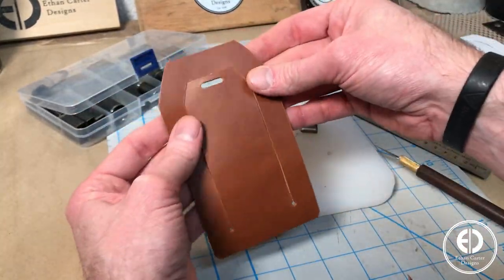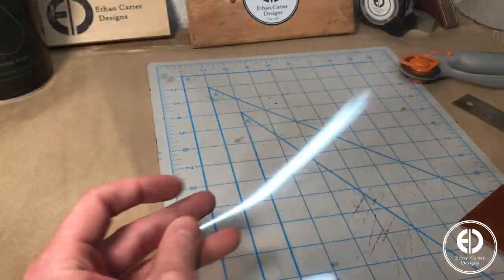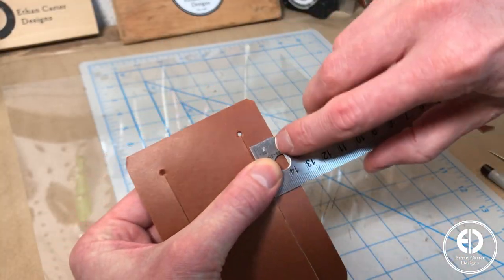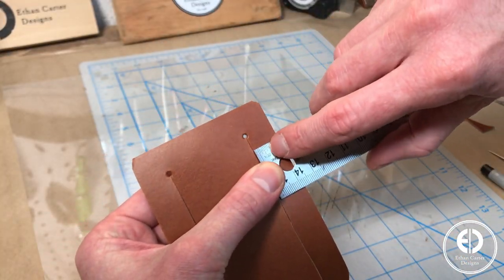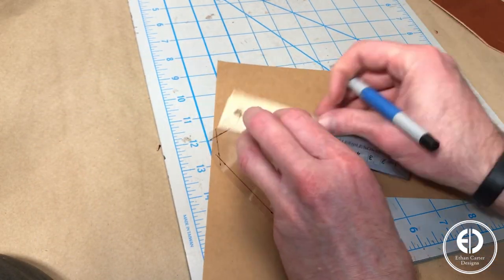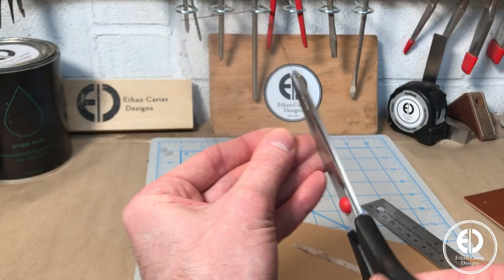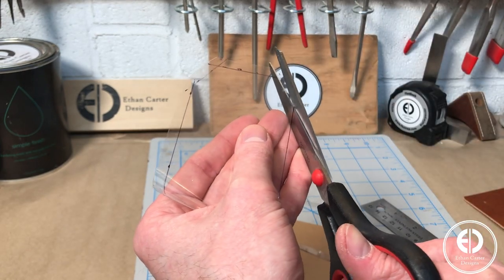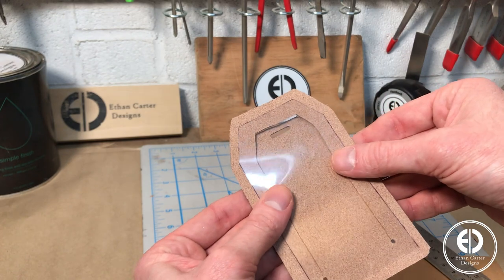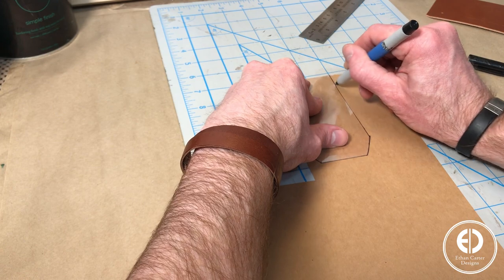To protect the info cards, I decided to cut some 6mm clear stencil material to insert between the window flap and the info card. I'll have links to this and everything else I used in the description below. The plastic needs to be wider than the window but thinner than the template, so I made it a quarter inch wider than the window. To make this quicker for the rest of the tags, I used the first piece of plastic to make another template out of cardstock.